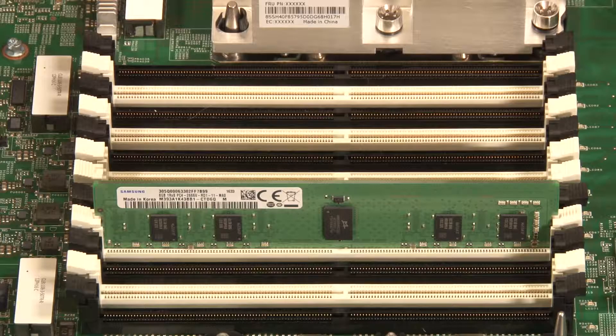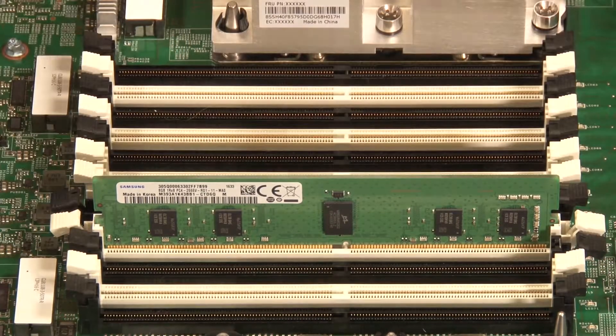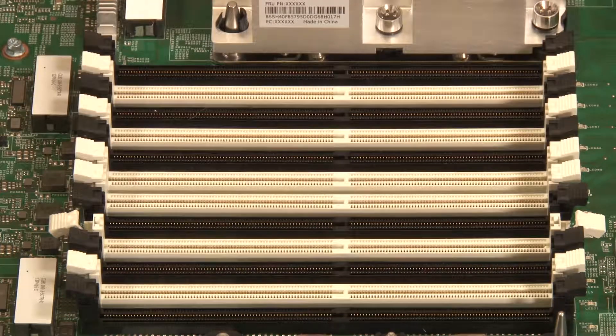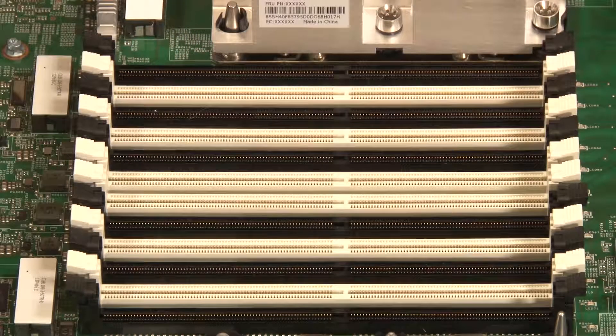Locate the DEM that needs to be removed. Carefully press outward on both retaining clips at each end of the DEM. Grasp the DEM carefully by the edges and pull straight up to disengage it from the DEM slot. Close the retaining clips into the locked position if the DEM slot will remain empty.